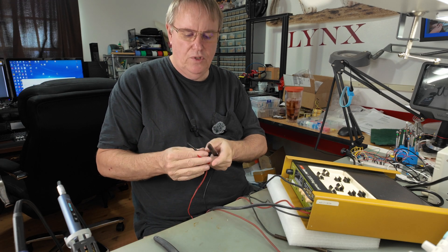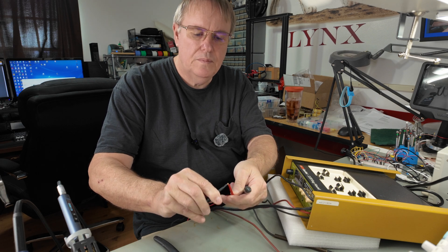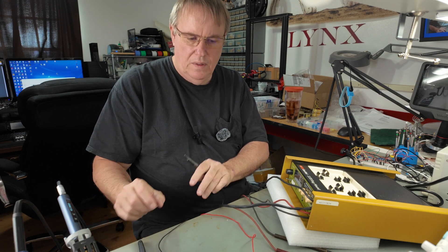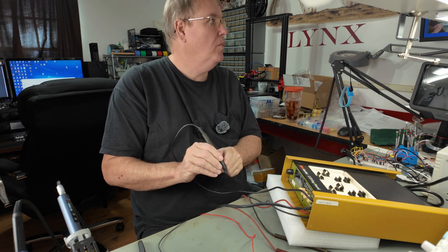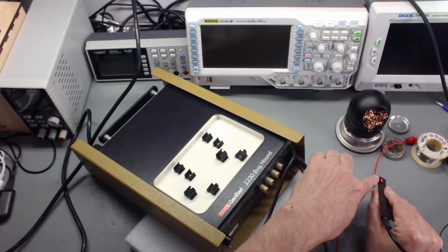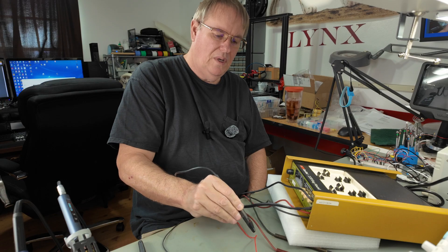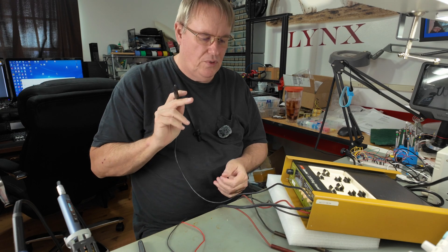In signal tracer mode, imagine that you've shorted the injection clips across a circuit on the circuit board — so the signal is running through the circuit board. Basically what you do is put this on signal trace mode. There are two LEDs here. It tells you which direction — this one says go this way, go too far and it tells you to go that way. That's how the signal trace part of this works.